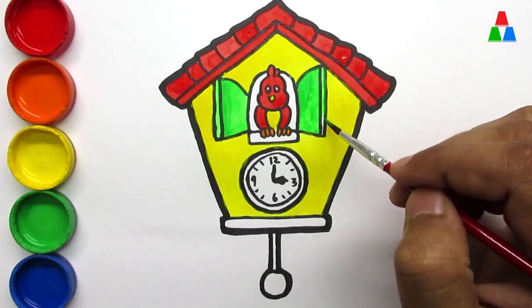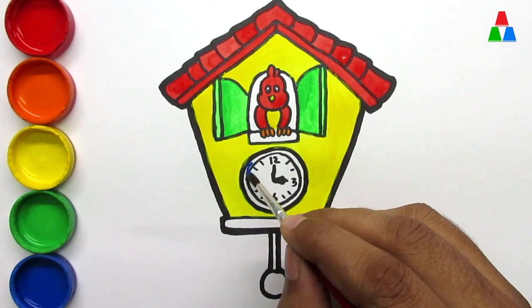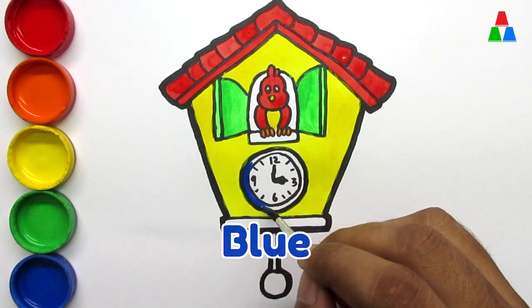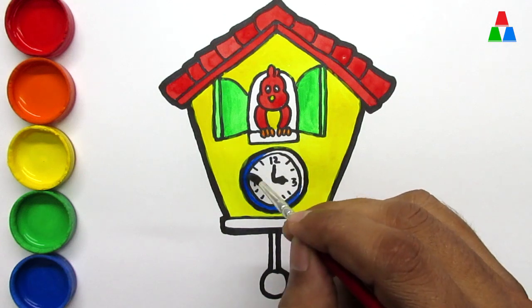Hickory dickory dock. The dog barked at the clock. The clock struck three. Blue. Hickory dickory dock. Tick tock, tick tock.